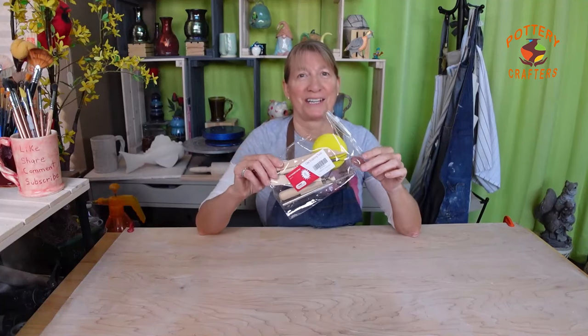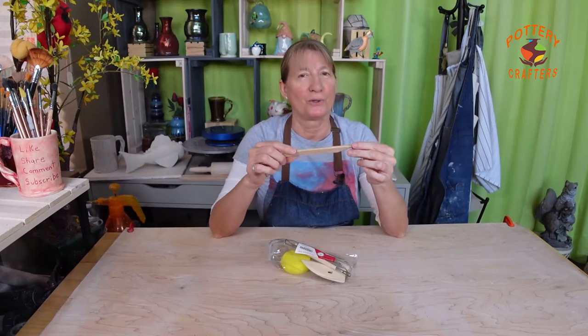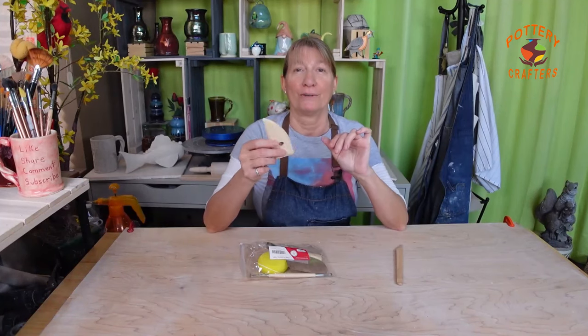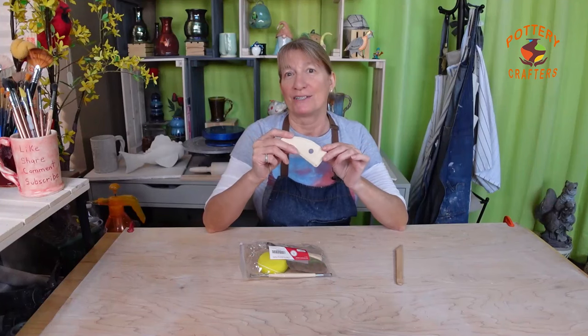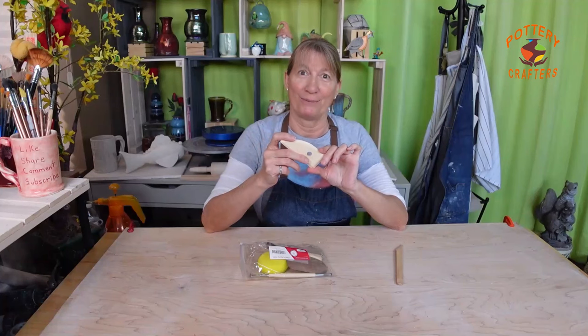Now let's go to the basic hand tools you'll need. Most new potters start with this basic tool set, which has most of the essential tools to start making pottery. The wooden modeling tool shapes, carves, and smooths your clay — this comes in very handy. The wooden rib tool is used to refine and shape your work and creates a smooth surface on both the interior and exterior of your piece.